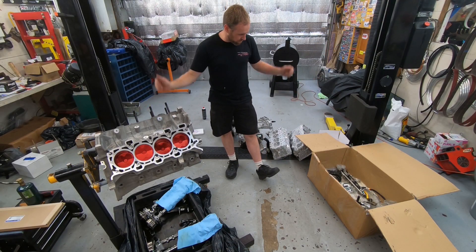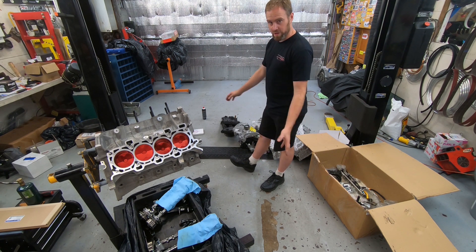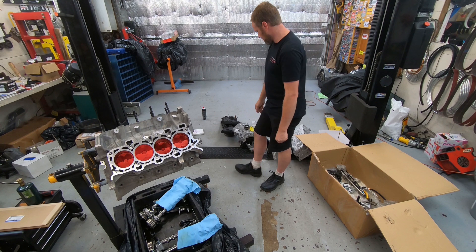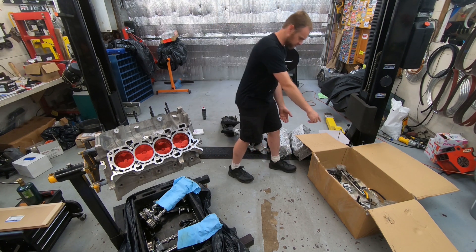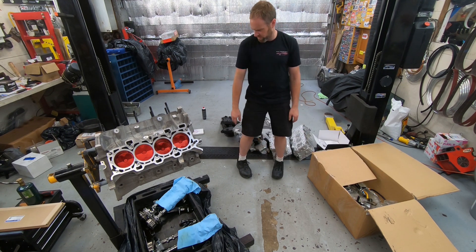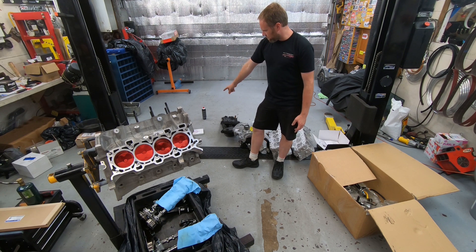I have many Ford parts all over the place for this engine. I kind of scattered them around to get an idea of where I'm at. I have some upper end components there, the cylinder heads over here, some random external stuff in the box. I also have the valve covers, an oil pump, an oil pump gear, and some coils over there.